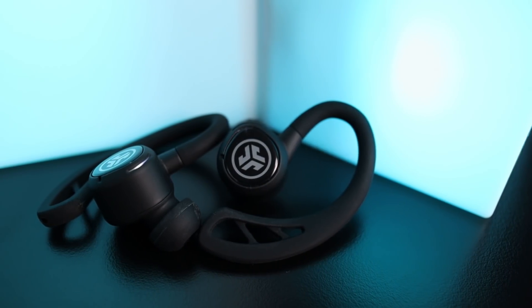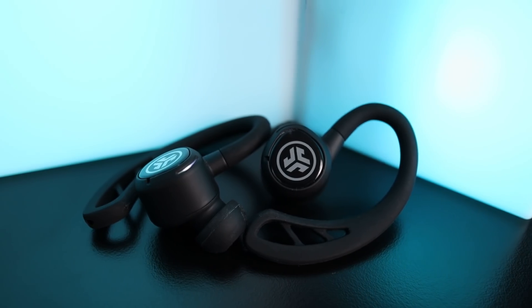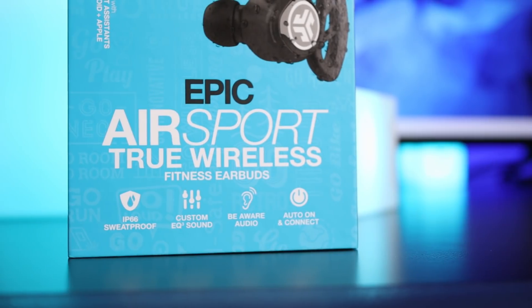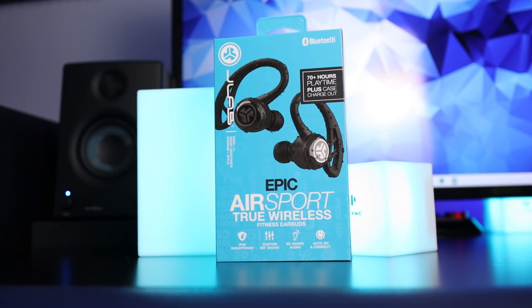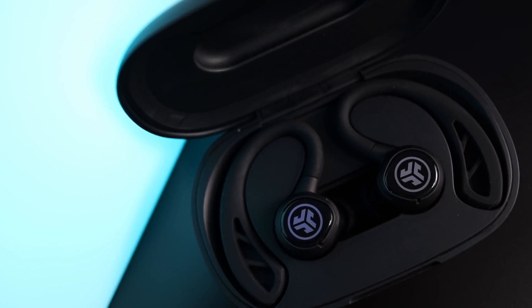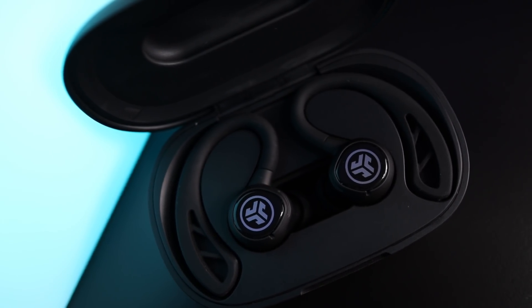Today we're going to look at another new pair of truly wireless earbuds — I think this is a direct competitor for the Powerbeats Pro, and the pair I'm talking about is the JLab JBuds Epic Air Sport. These are $150, and for JLab, which is usually more budget-friendly around $50 to $80, jumping to $150 is pretty steep. In comparison, the Powerbeats Pro are $250 — so are these worth it and can they be comparable?